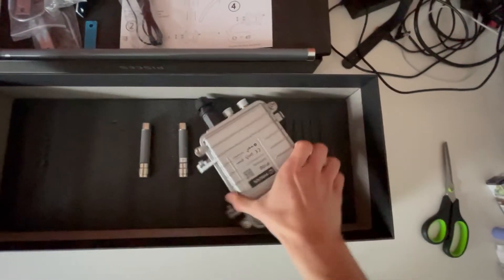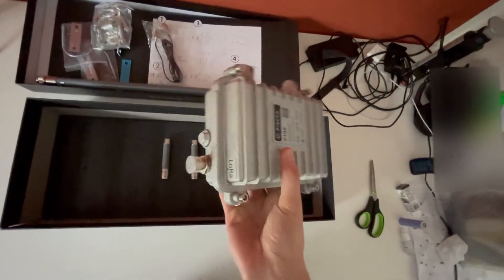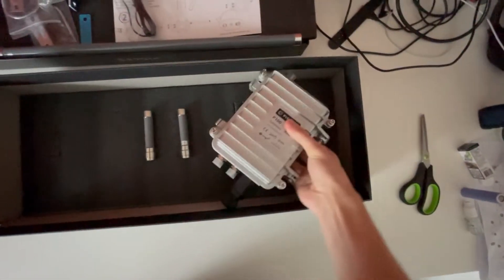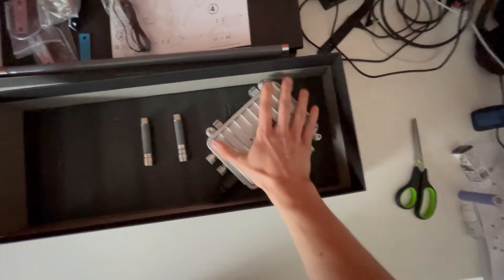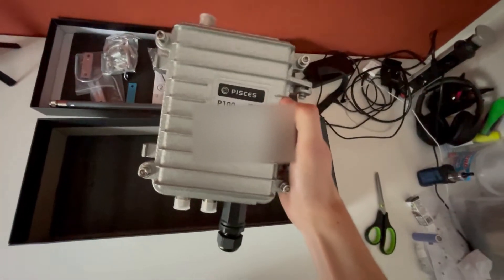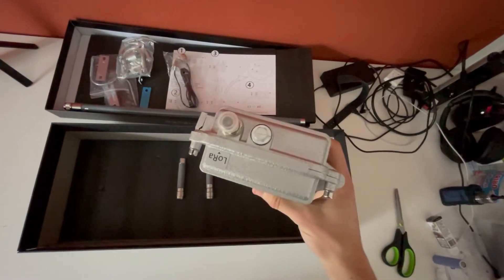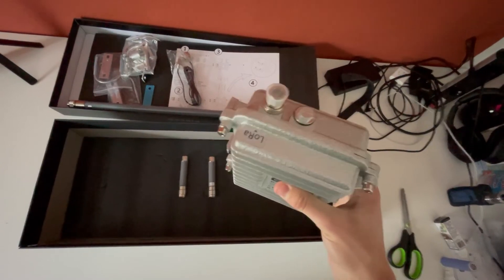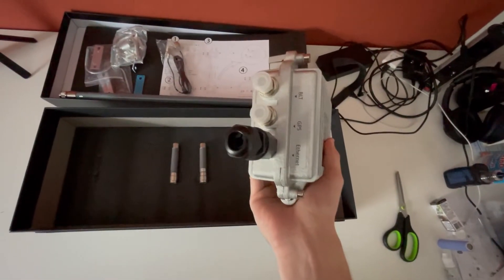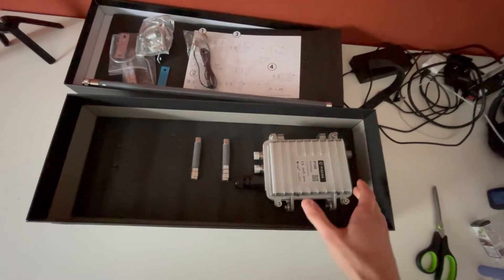And there it is — the Piscus miner. Quite amazing to be honest, I kind of love this design. It's quite small — my hand is the same size as this device. This is the Piscus P100 gateway, the helium outdoor miner. On the upper side you connect your LoRa antenna, and on the lower side you plug in your ethernet, GPS, and Bluetooth. And for the unboxing, that's it.